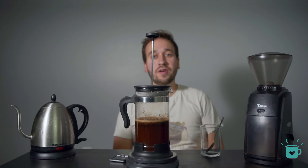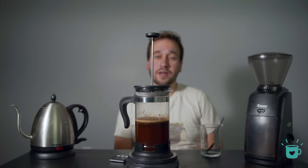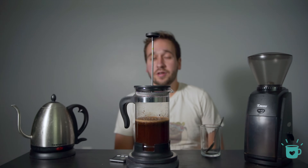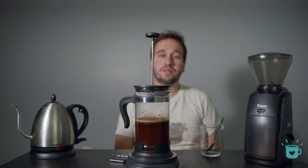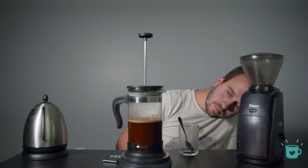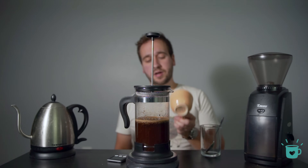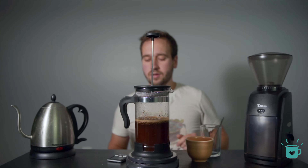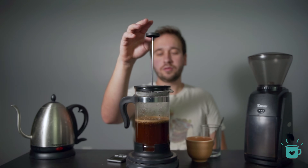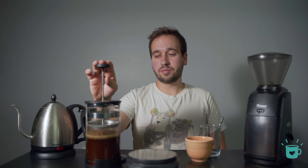During your four minutes, I'd recommend doing something productive like the dishes or making breakfast, but you can also do what I do and just sit and watch. So we're coming up on four minutes, so grab your mug. All we're going to do is remove your French press from the scale and just plunge.